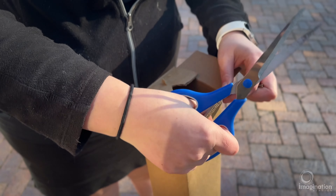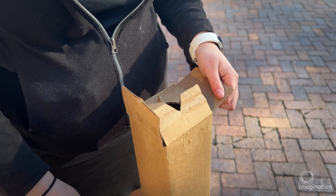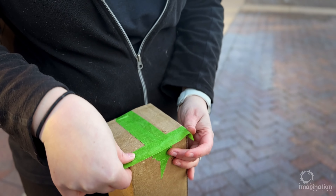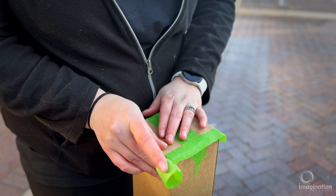On the other end of the box, we are going to cut away some of the material on the bottom flaps so that we can have a better viewing hole. We're going to make sure that we tape up all the edges so that we don't have any light leaks obscuring our view of the eclipse.